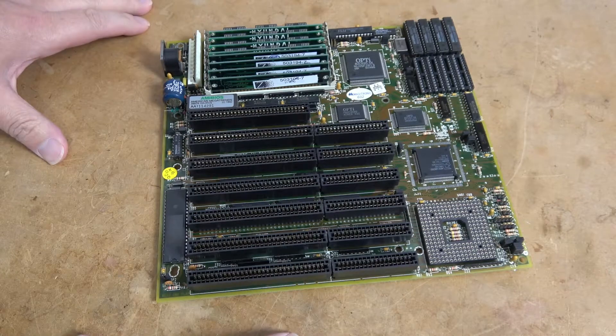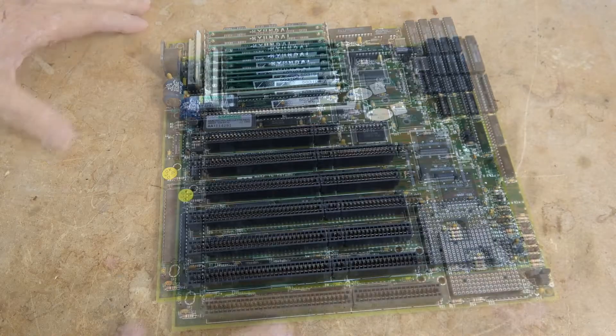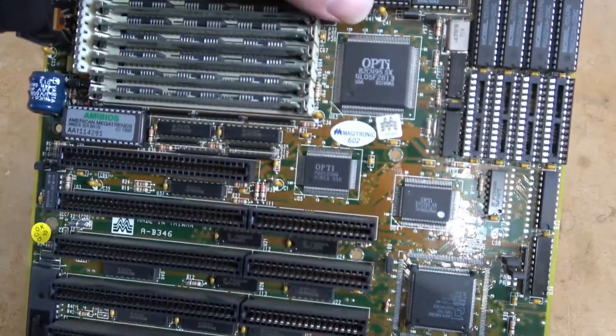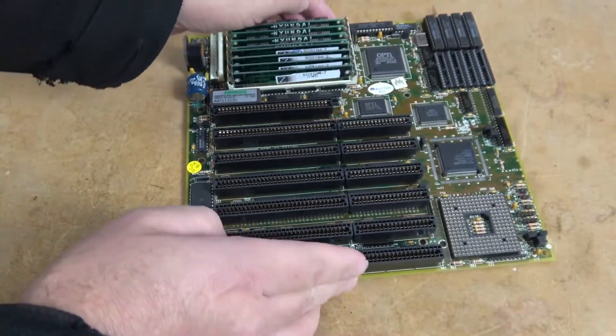Welcome to Hardware Asylum. We're again working on the classic case build. This happens to be an AMD 386 40MHz based on an Opti chipset — a very standard 386 design at the time.